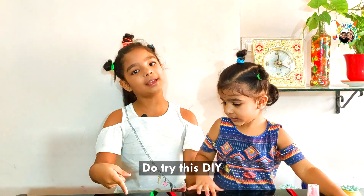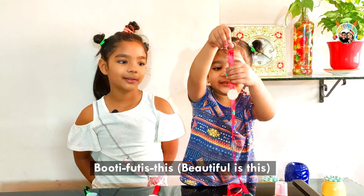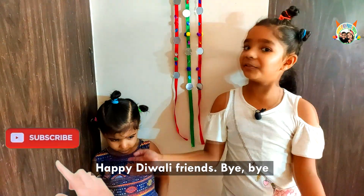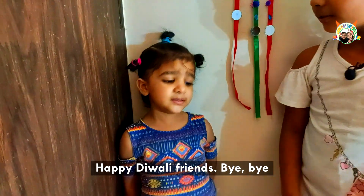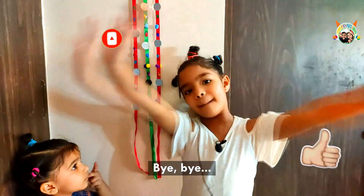Do try this DIY. This Diwali, decorate your house in your own way. Happy Diwali friends! Bye bye! I hope you liked my video. Subscribe to my channel and say bye!